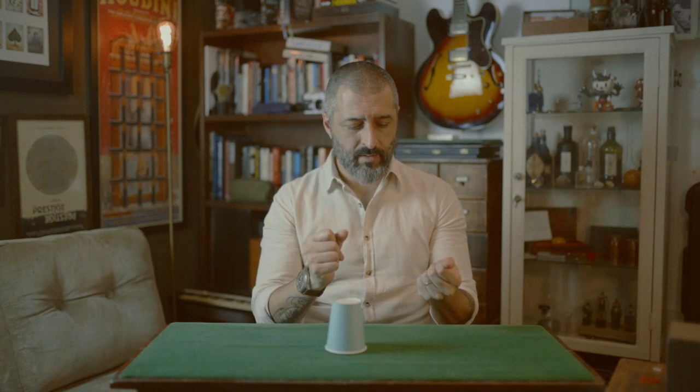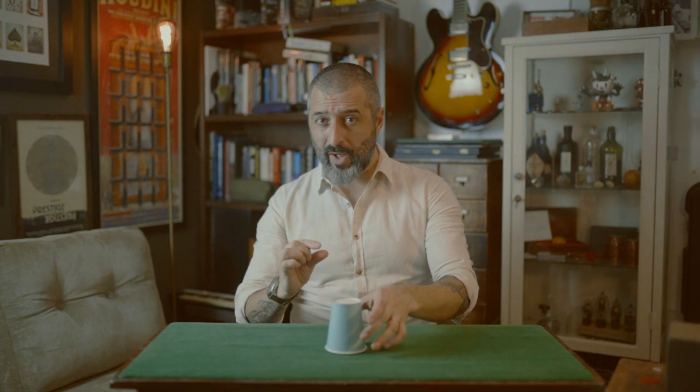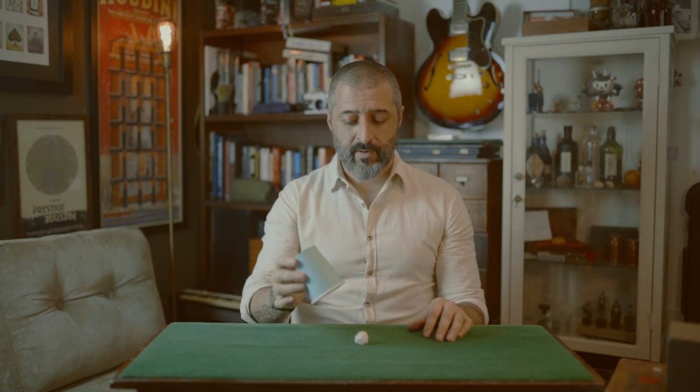So what really happens is magicians can turn things invisible at will, like this. Do you see it? Of course you don't see it, it's invisible. And while you're not looking, they load the cup with a ball, and only then the magician turns the ball visible again, like this.